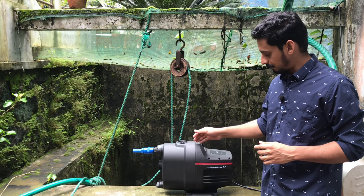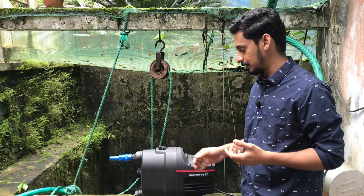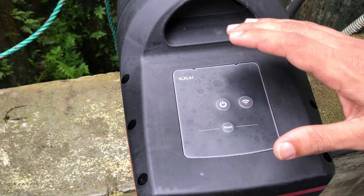Hello everyone, my name is Eldos. Welcome to the third video. We have a brand called Scala 1. We have a pressure booster from Grundfos. We have a lot of videos about Grundfos.